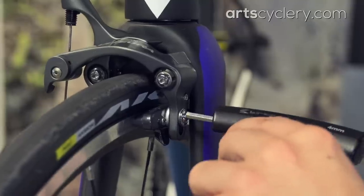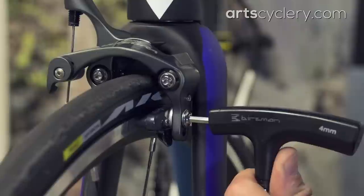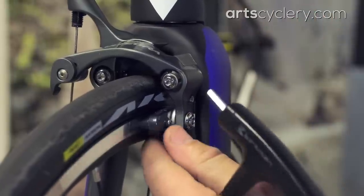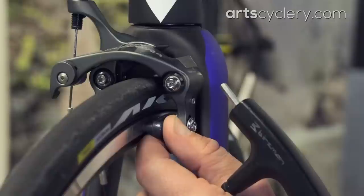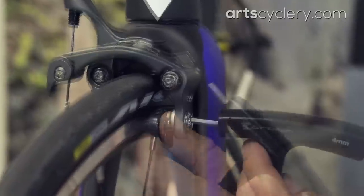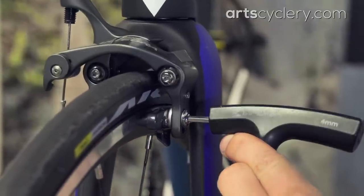Now we can position the brake pads. Pull the brake lever and then use a 4 millimeter allen wrench to loosen the pad fixing bolt on one side. Reposition the pad so that it is centered on the rim's brake track, then pull the brake lever and hold it while you tighten down the brake pad fixing bolt. Repeat this on the other side of the brake.